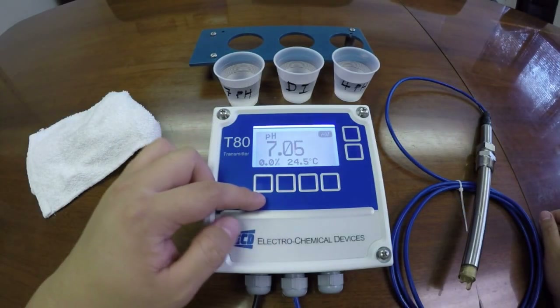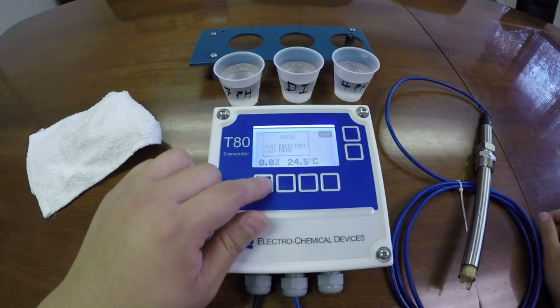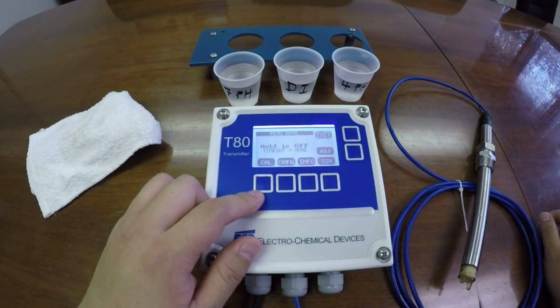Below the screen are four buttons. Press any of the buttons twice to enter into the main menu.